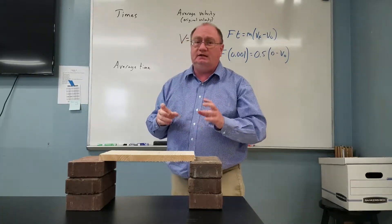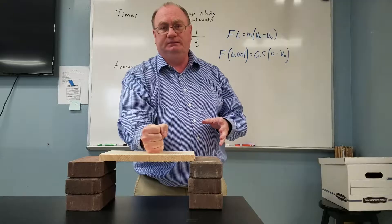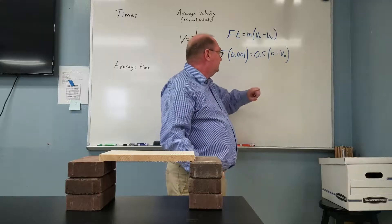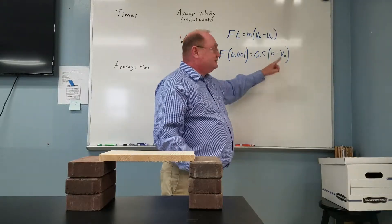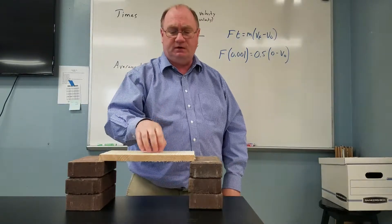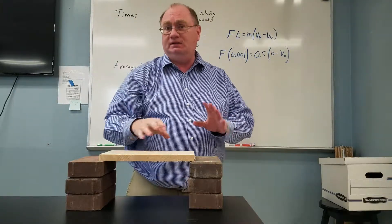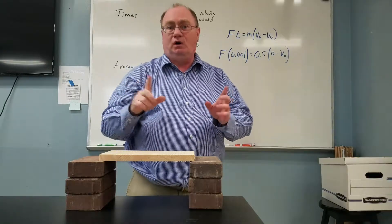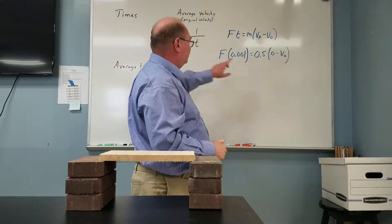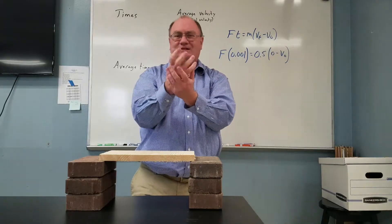Now, we're going to cheat a little bit and use that as the original velocity of my hand right when it makes impact with the board. We're going to use that for the original velocity. My hand's going to come to a stop because I can probably break this board, but the table's a different story. Final velocity is zero for my hand. My hand roughly has a mass of, let's say, half a kilogram.